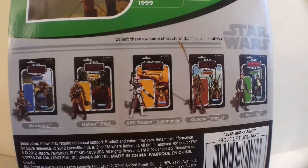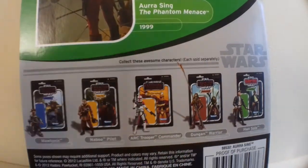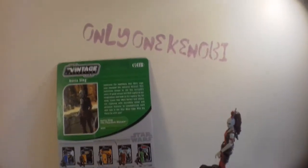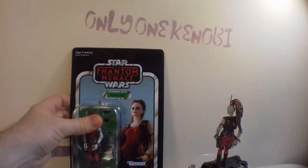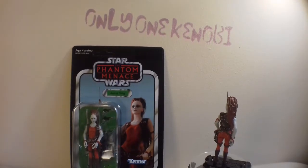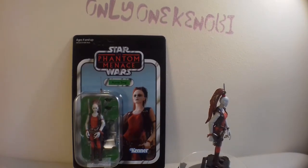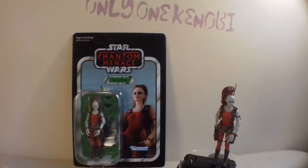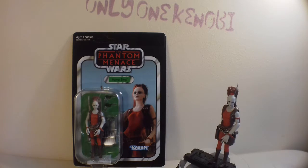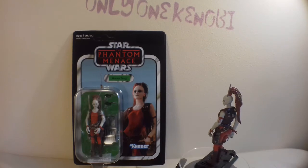And here's the back of the card. We've done all of these except for the Gungan Warrior — he's coming up, I think he might be next actually. We are about to be hit with a load of Phantom Menace card packs, ladies and gentlemen, just to let you know. But I love it. I love this line of cards.